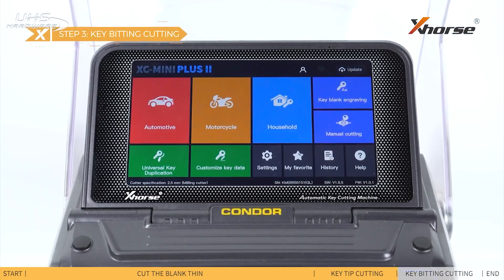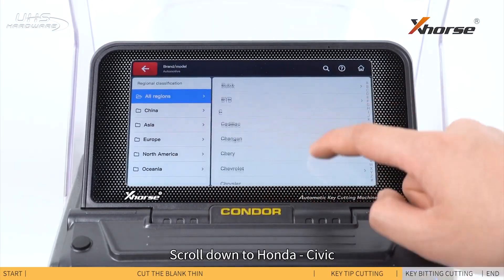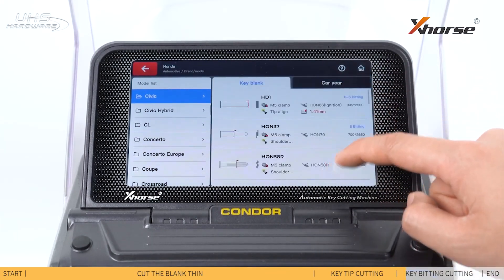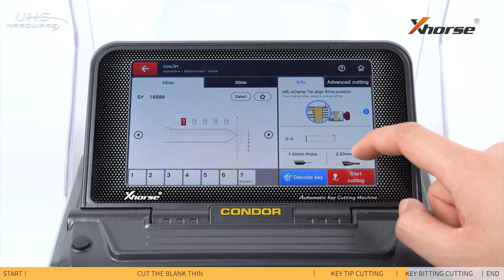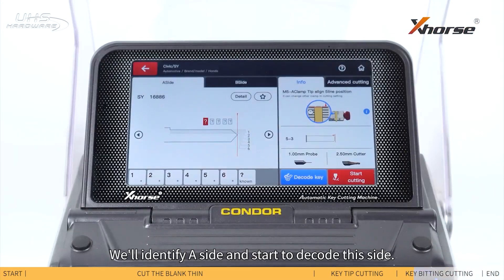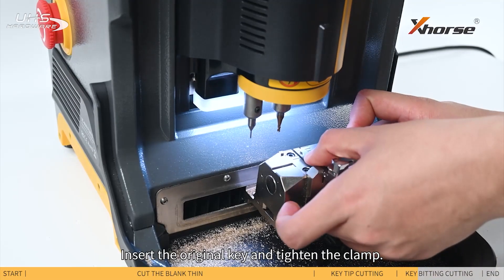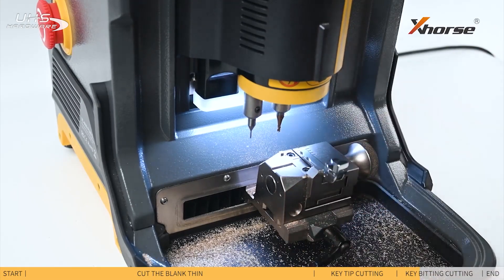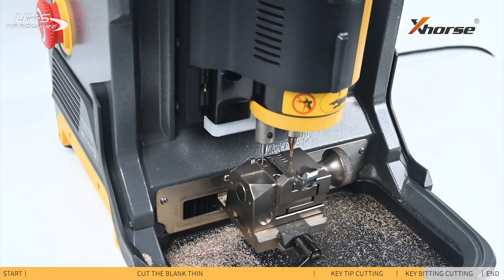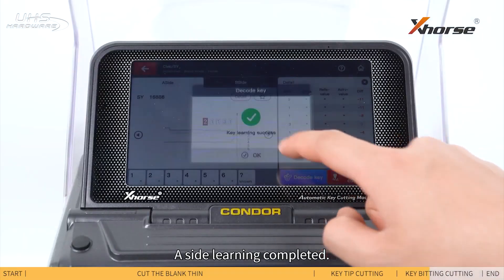Step 3: Key Baiting Cutting. Enter Automotive and scroll down to Honda Civic. The two sides of Civic keys differ in baiting. We'll identify the A side and start to decode this side. Insert the original key and tighten the clamp. Decode the A side of the key. A side learning completed.